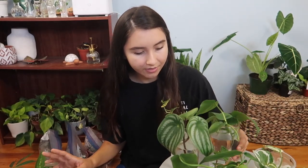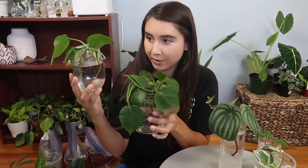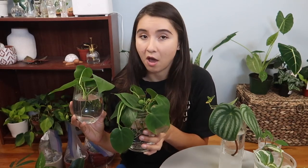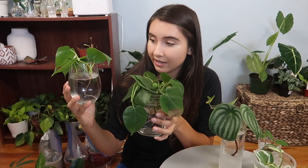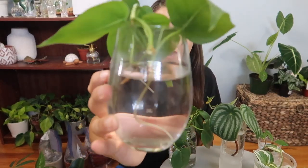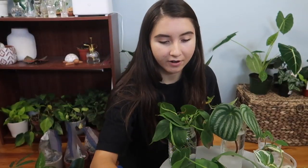Next, I recently propagated this philodendron — just a regular heartleaf philodendron. Here are the two jars I had to use because I took a lot of cuttings. The plant was really long but the top was pretty bare, so I cut the long strands to propagate them and I'm going to add them back to the top soon. They have a lot of roots coming out so far.